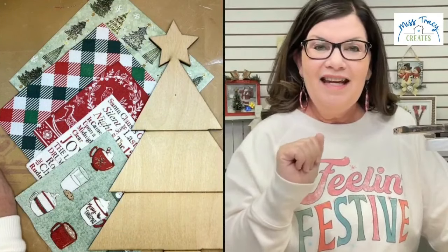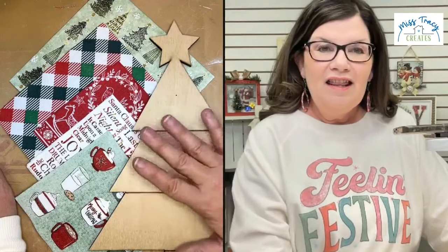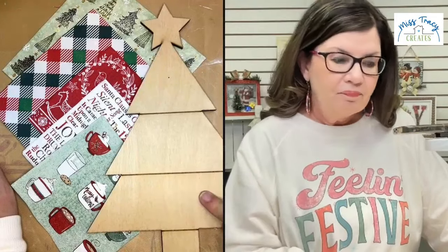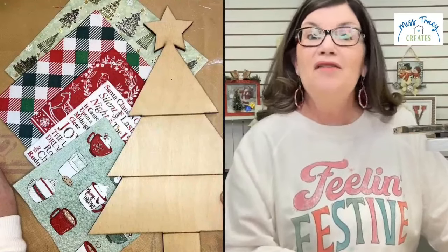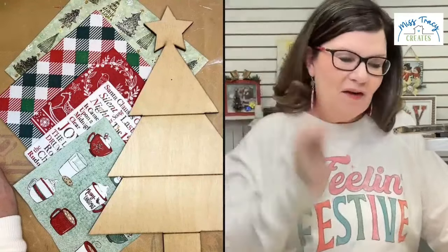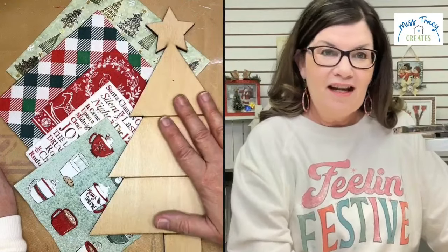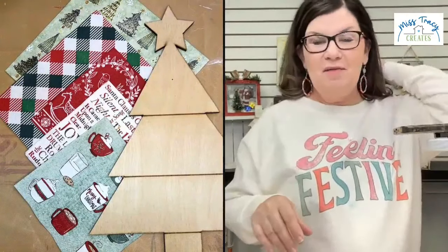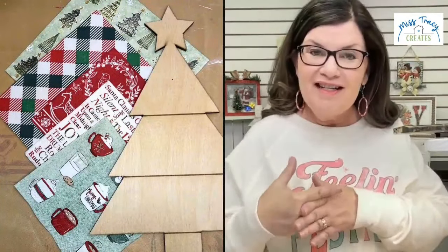We're going to turn this into a display — you can actually display something on it. This little tree is a December deal, and one of you is going to win one of these trees. When you order this tree today, I'm giving you a Christmas present — I'm going to throw in the napkins that I use with the tree, while supplies last. We've got quite a few of these medium shiplap trees in stock; they're adorable.